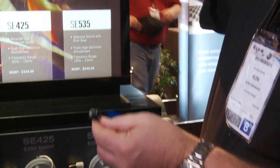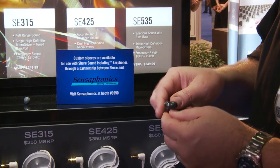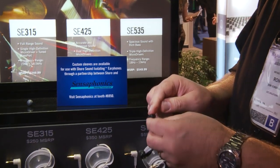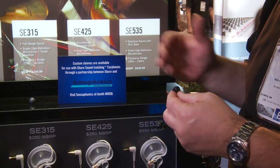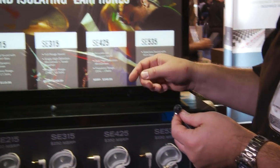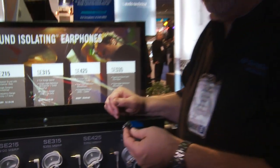They all work with the Sensophonics custom ear sleeves. You can go ahead and get that made and pop it in. Rather than using the foam or the plastic earpiece, you can use the Sensophonics for a custom fit, and that makes the 425 even better. A great earset for accurate, balanced sound — it's got the dual drivers, full range. The SE425 from Shure.